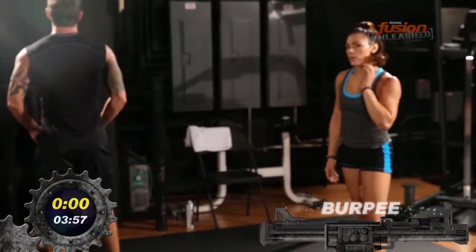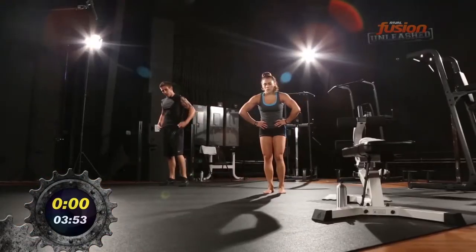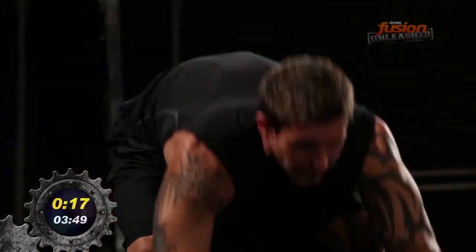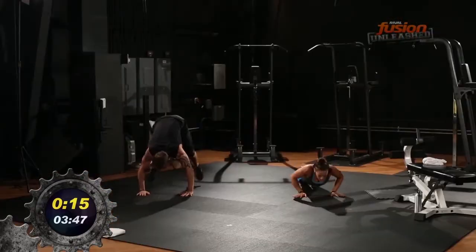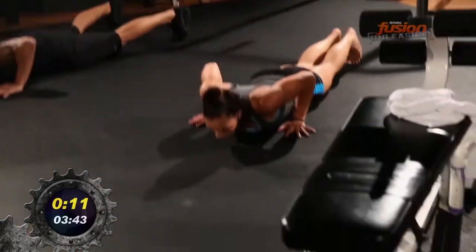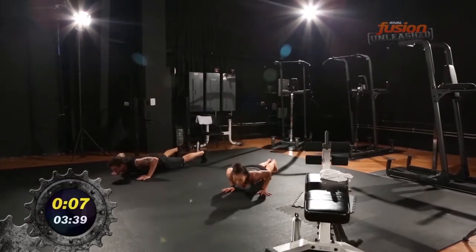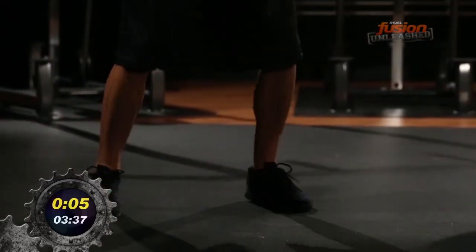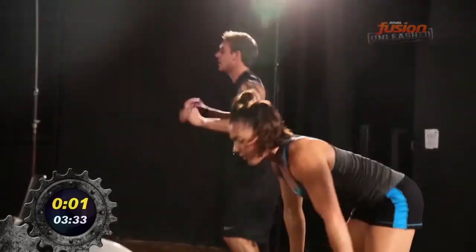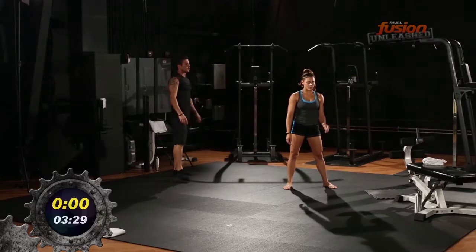We're jumping right into burpees — I want you to flop and hop on the way back up. Flop into the burpees. Get ready, here we go — begin. Pace yourself. Flop, hopping up. Nice — that is perfect. Keep that pace through the whole Tabata. Pause, nice job. Get your breath — ten seconds, right back into round two.